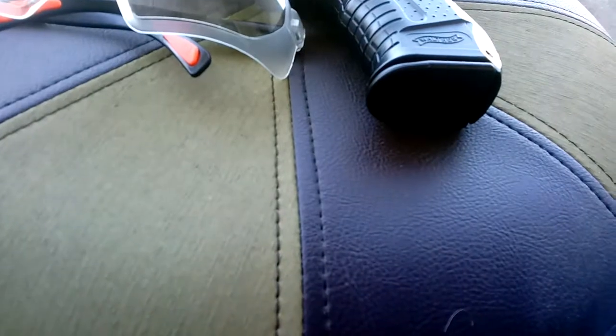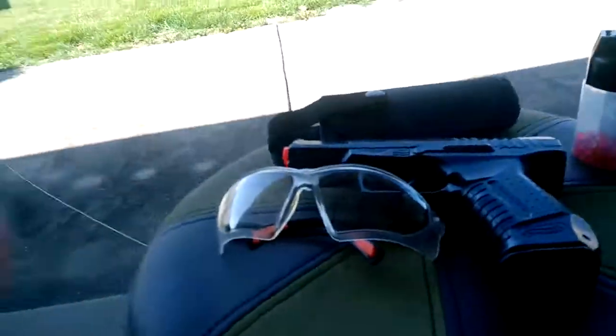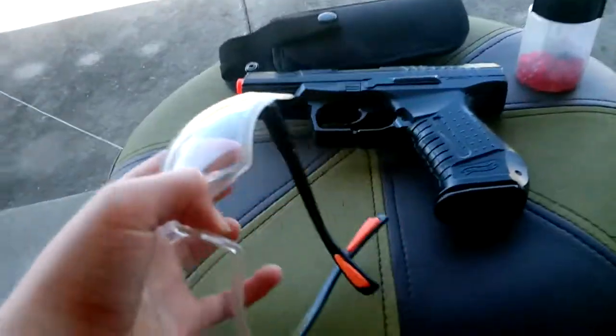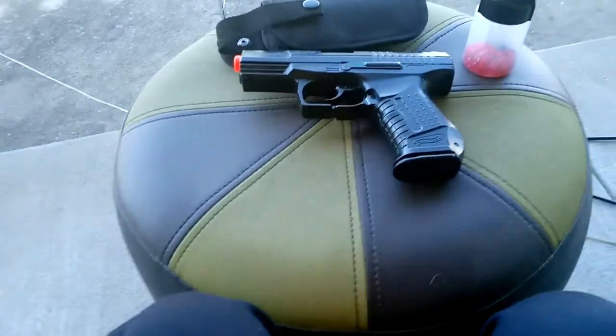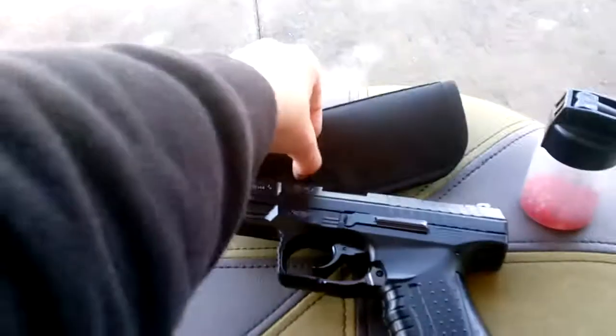For the glasses, it's pretty natural — you can open them up and stick them on your face. This is what I look like wearing them. Now for the holster...